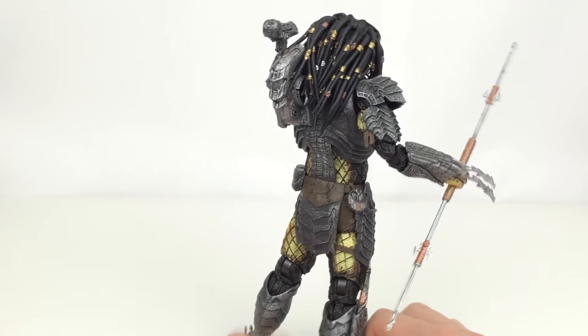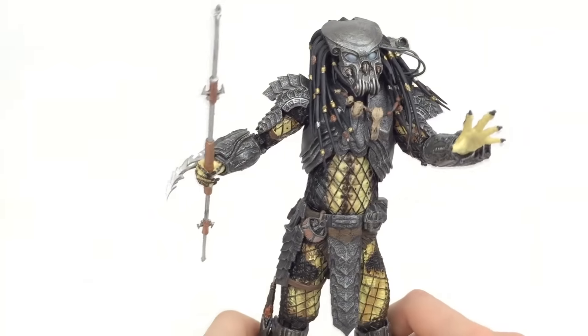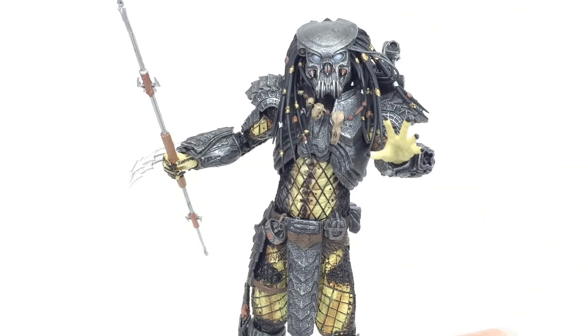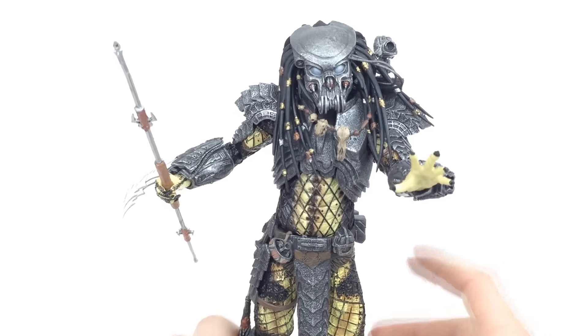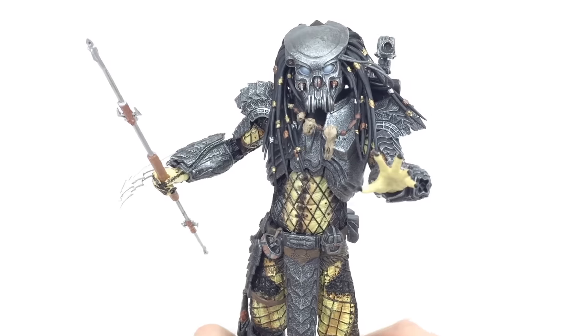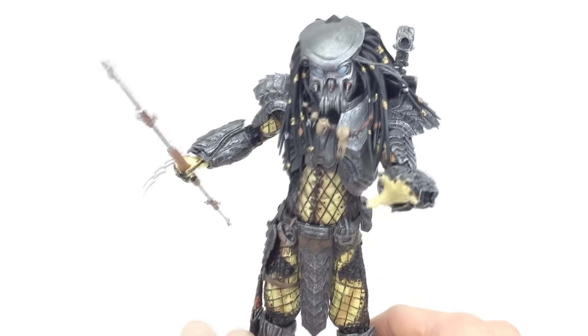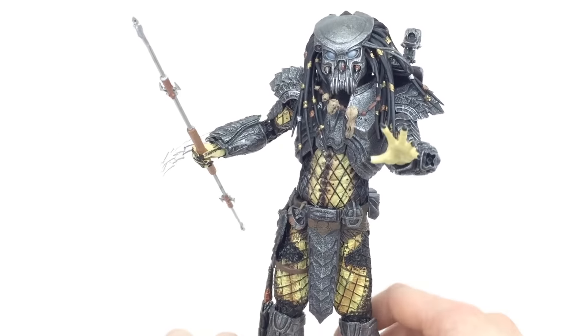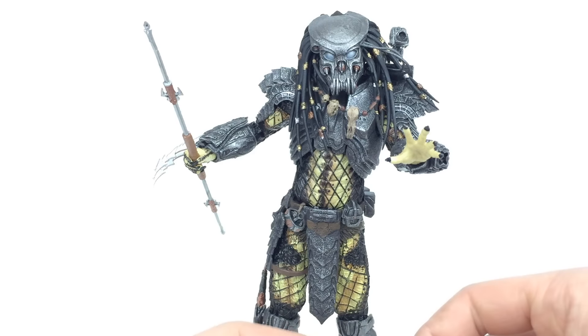No matter what angle you look at this thing it is absolutely phenomenal. It is massive and there is so much detail, whether it be the sculpt or the paintwork. He stands roughly eight and a half inches tall, and if you want to see him next to his two brothers, go ahead and subscribe and stay tuned. He is a little loose at the ankles but stood up just fine and is perfectly capable of standing on his own two feet.